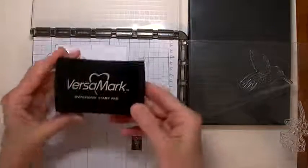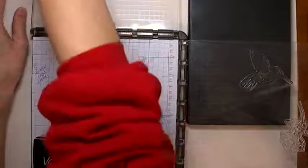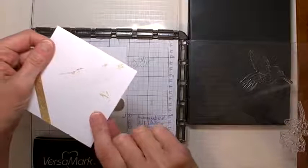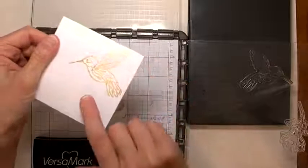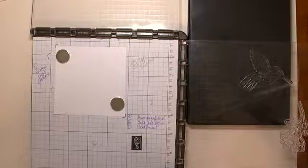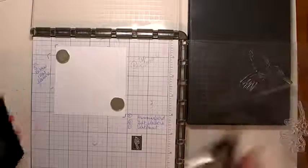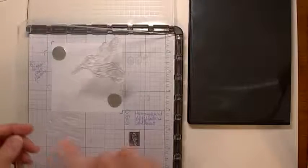The ink you use for gilding is Versamark. One thing I learned — and pictures are always helpful — is that you really need a nice juicy Versamark pad. My first attempt at gilding didn't go so well, and I figured out that if the pad is a little more juicy it works a lot better. That's an important tip. I'm putting the Versamark onto the hummingbird stamp and going ahead and pulling that into the stamparatus.